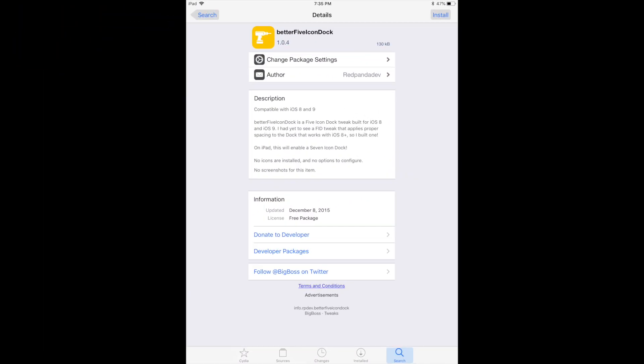This tweak is free and available on the BigBoss repo. Hope you found this useful, and make sure you like, comment, and subscribe. Thanks!